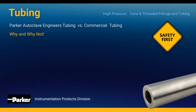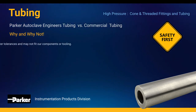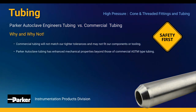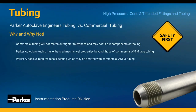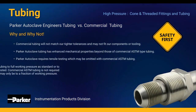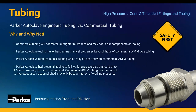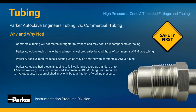Here are just a few insight facts you should know when comparing Parker Autoclave tubing to commercial tubing. 1. Commercial tubing will not match our tighter tolerances and may not fit our components or tooling. 2. Parker Autoclave tubing has enhanced mechanical properties beyond those of commercial ASTM type tubing. 3. Parker Autoclave requires tensile testing which may be omitted with commercial ASTM tubing. 4. Parker Autoclave hydrotests all tubing to full working pressure as standard, or to 1.5 times working pressure if requested. Commercial ASTM tubing is not required to hydrotest and, if accomplished, may only be to a fraction of working pressure.